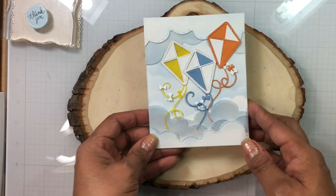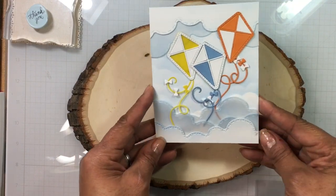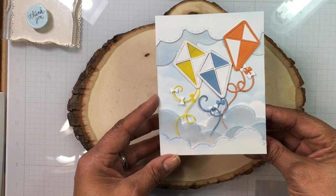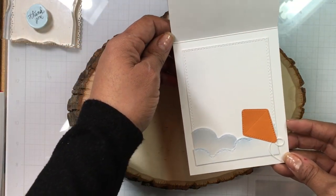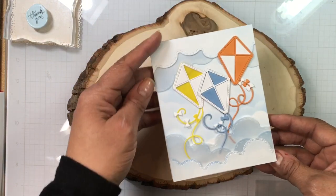Without further ado, let me show you this kite card — I just love it! There is the card with the clouds, and I did finish the inside of the card, so that's the inside of the card.